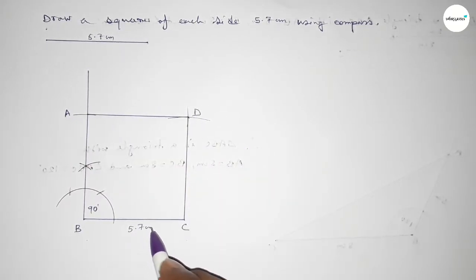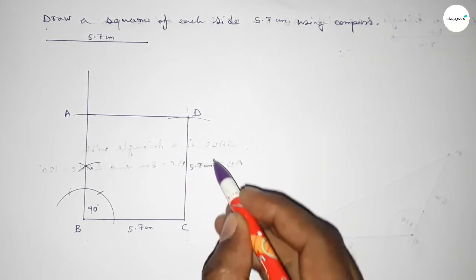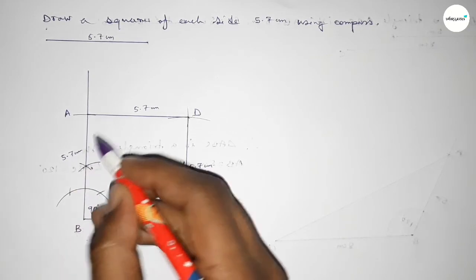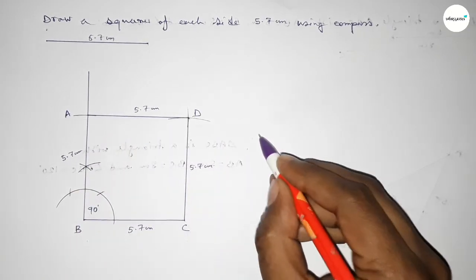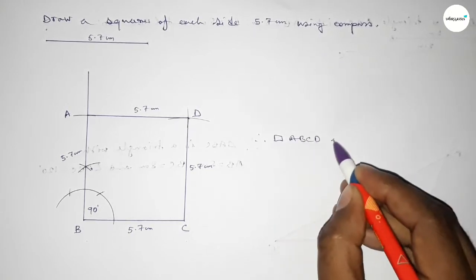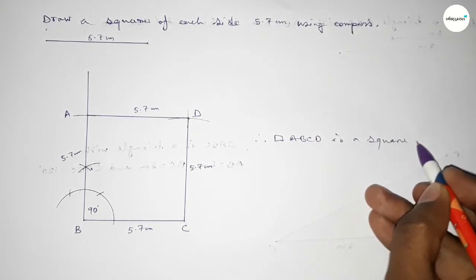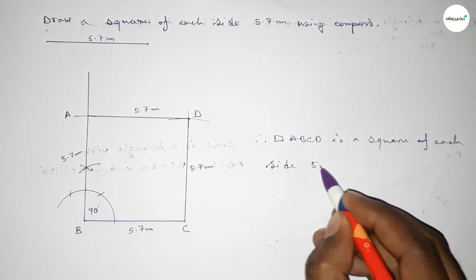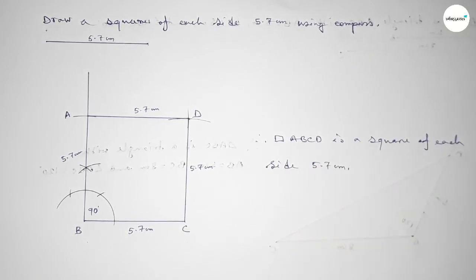This side 5.7 cm, this side 5.7 cm, this side 5.7 cm, this side 5.7 cm. Therefore ABCD is a square of each side 5.7 centimeters. That's all — thanks for watching. If this video is helpful, please share it with your friends, and please like and comment.